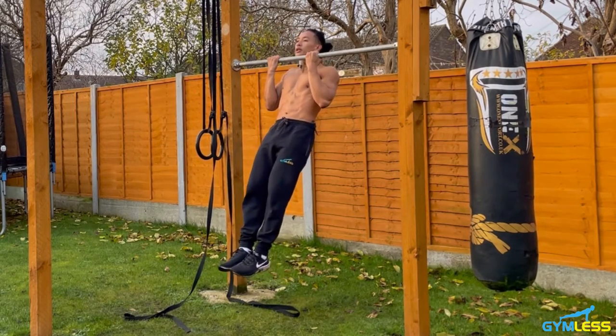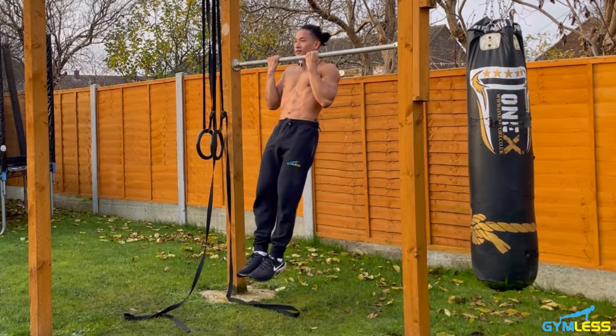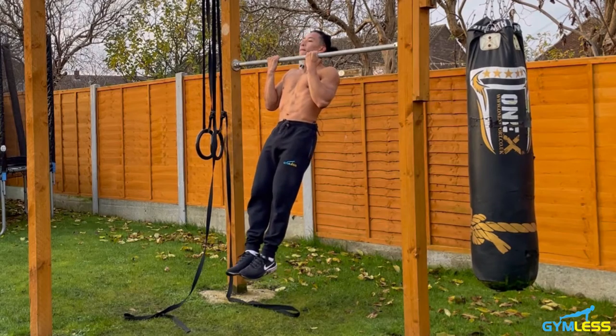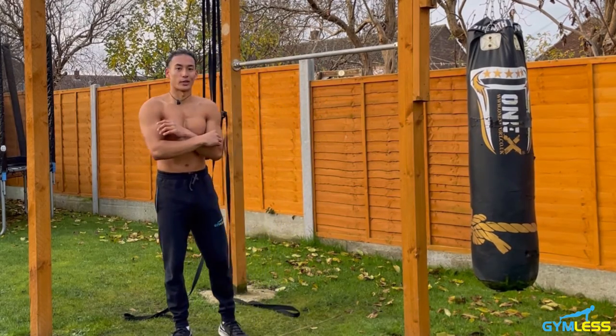Holding the isometric chin-up position for 20 seconds, keeping core tight and glutes tight. You should really feel it in your biceps.